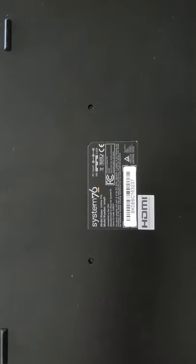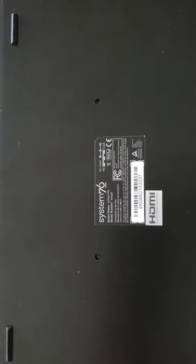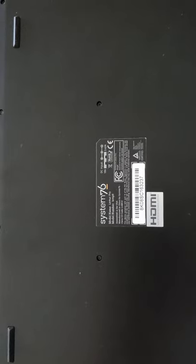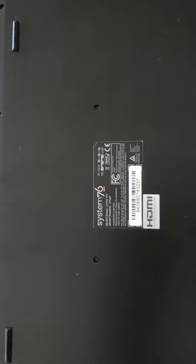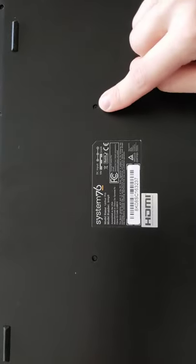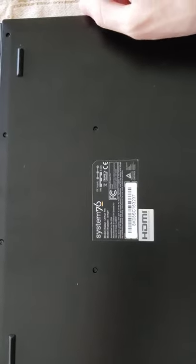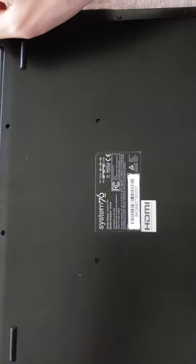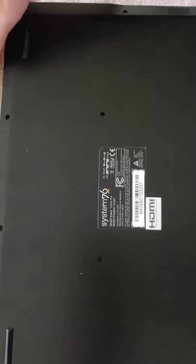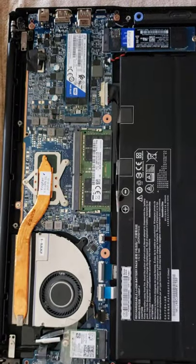Hello, this is a short tutorial video on how to change the wireless card on a Lemur Pro 9. To begin with, you have to unscrew these screws right here, which I have already done in order to be able to access the rest of the computer.